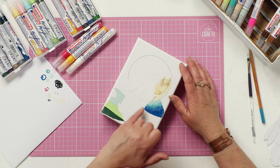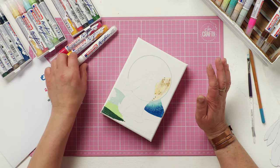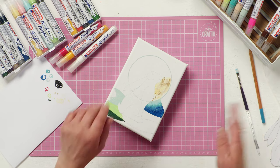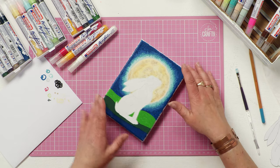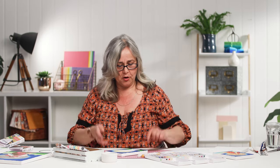Hi, welcome back. When you left me I'd just shown you a couple of the blending techniques using these Edding acrylic paint pens, and you can either blend with a paintbrush or with the pen itself. So I've turned this into this — I've completed the whole sky and the moon and I've got my grassy meadows.